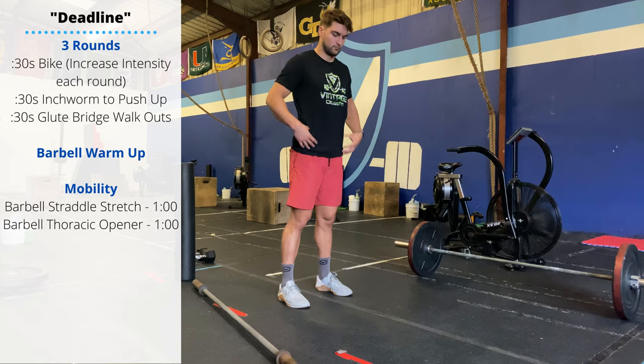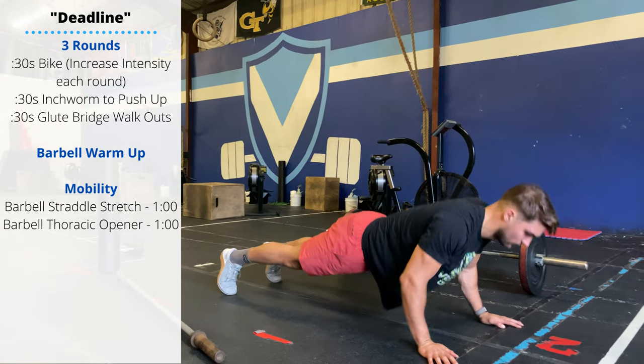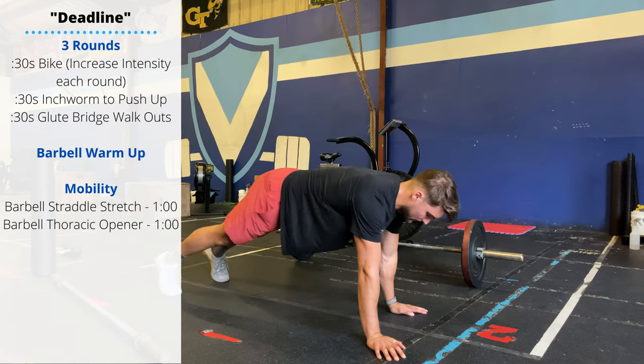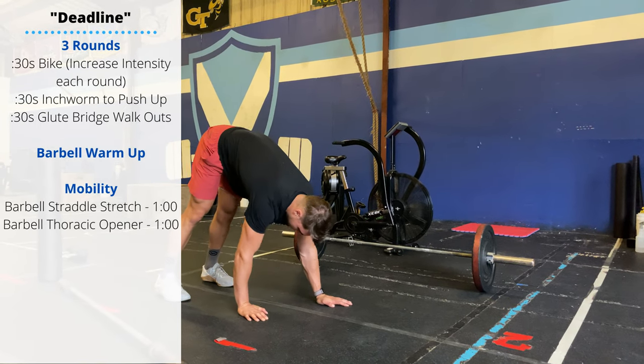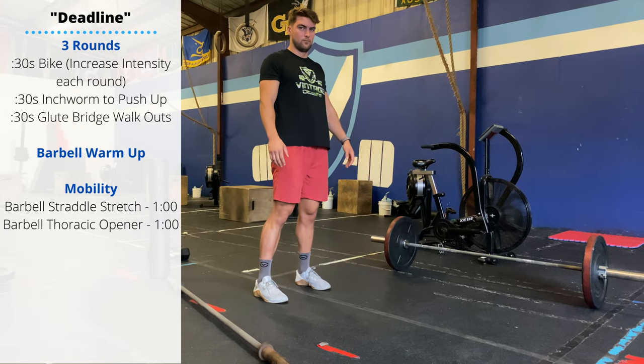Then we'll do three inchworm push-ups. Hinge at the hips, bring your hands to the floor, inch your hands forward into a plank, and then perform one push-up, and then inch your hands back, standing up after each rep. You'll do three of those.